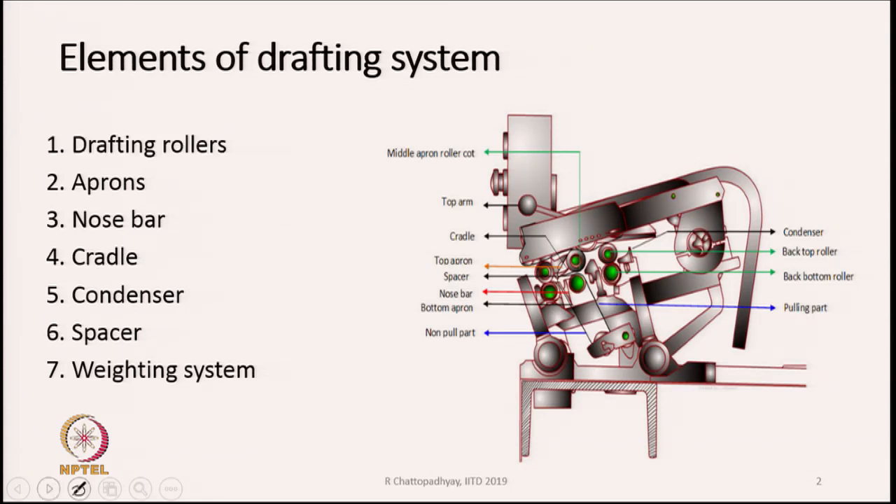The main components of the drafting unit are: number one, drafting rollers; then aprons; then nose bar; cradle; condensers; spacer; and a weighting system or weighting mechanism.